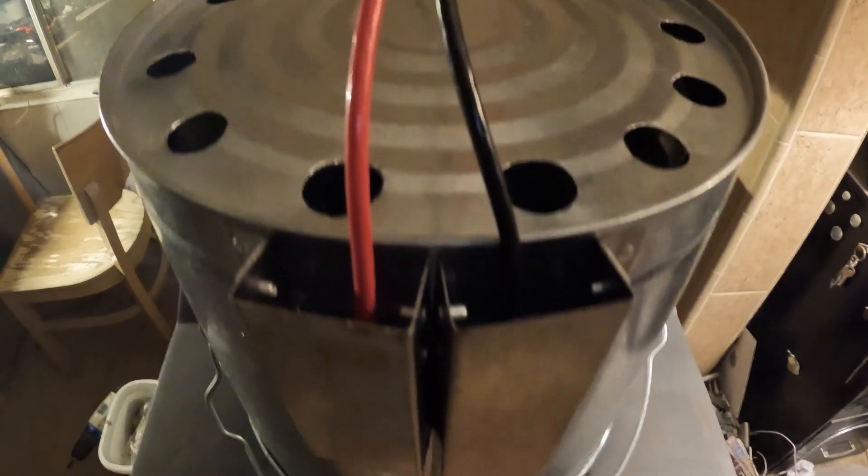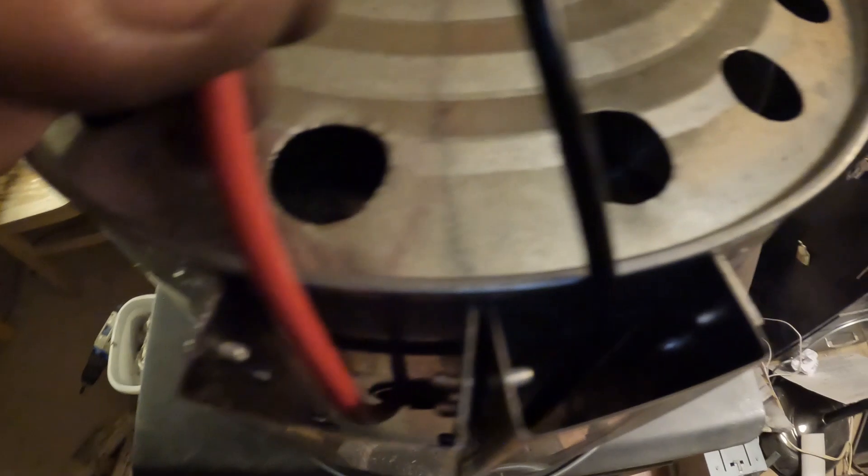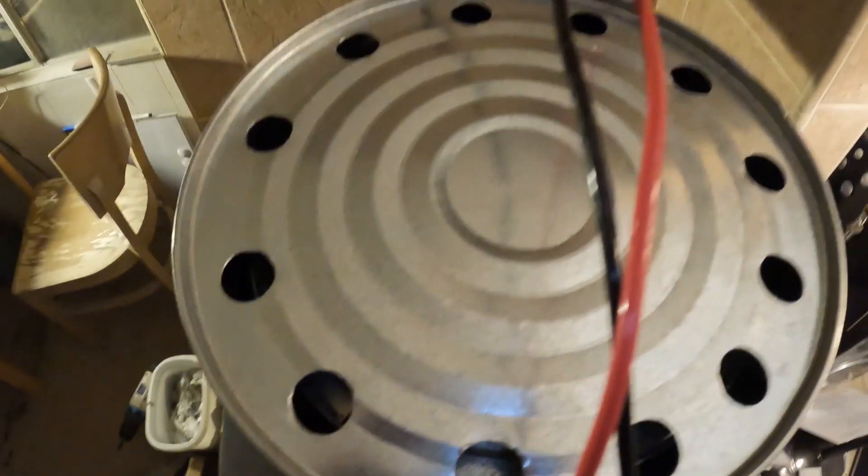I know this is improper wire — it needs to be heat wire. So I'm doing my best with cement and whatever I can come up with on just this prototype.